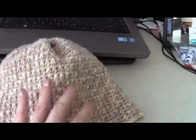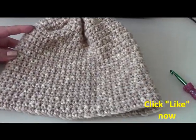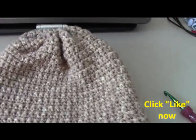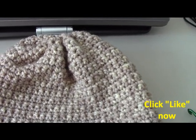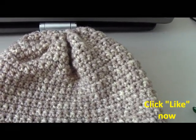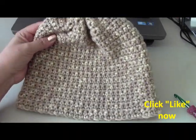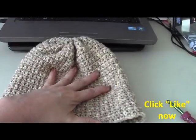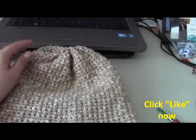This is a free hat download pattern from Lion Brand and it is called the First Fall Crochet Hat. It is pattern number 903808D — I will try to put the link there for the pattern download. It uses a medium weight yarn and a size J hook, so I hope you enjoy this and let's get the party started.